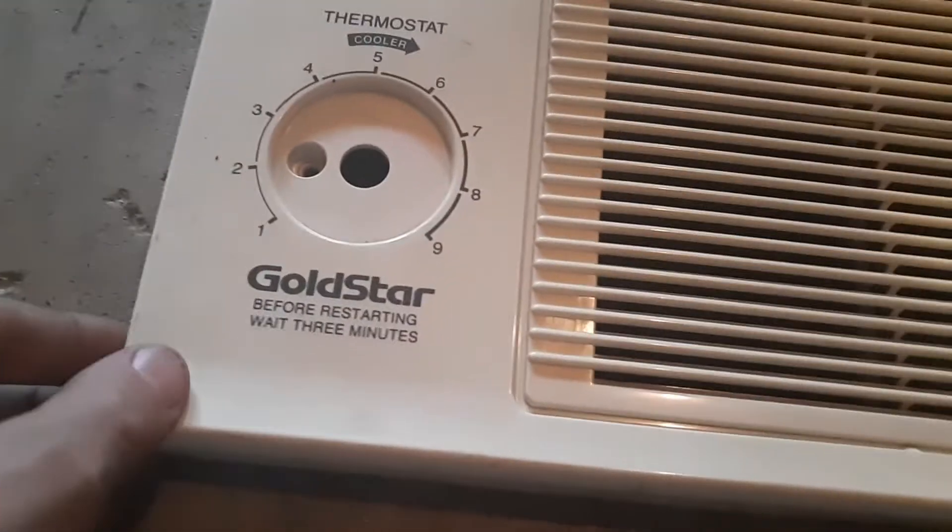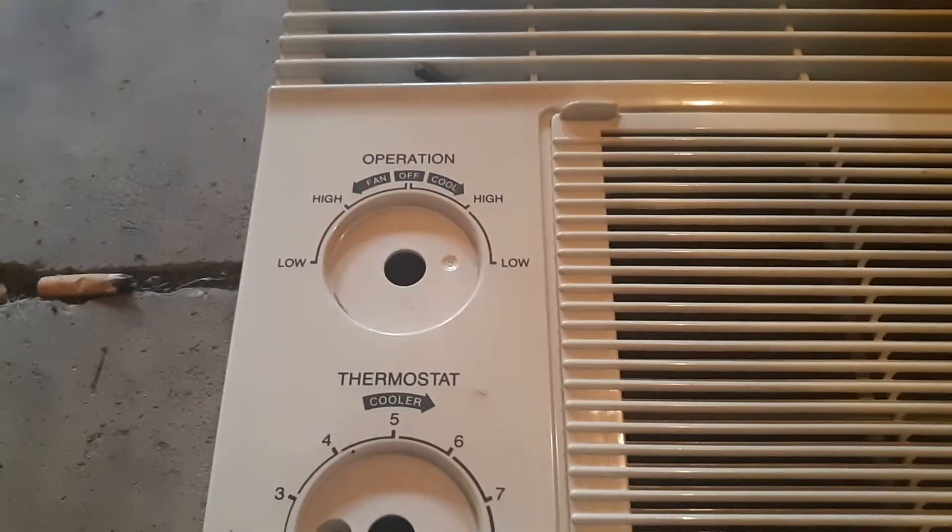Here is a Gold Star 5000 BTU — really old unit, this is the older style. It is from 1998.